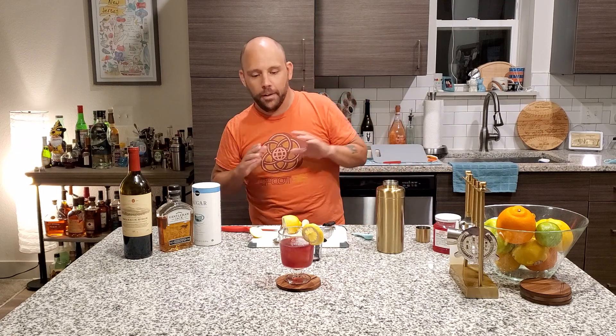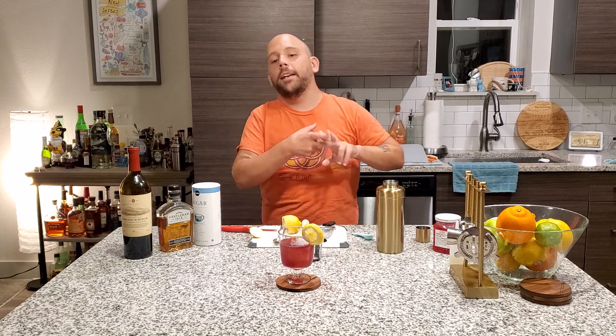And that, my friends, is the end of the episode. My name is hashtag — that's DOS Do Drinks. Hashtag responsible drinking. And we will see you next time.